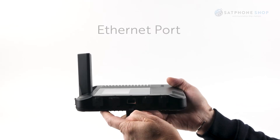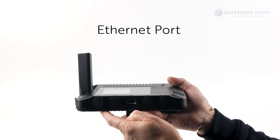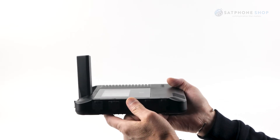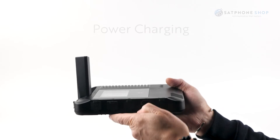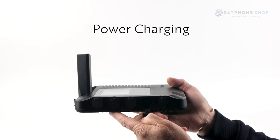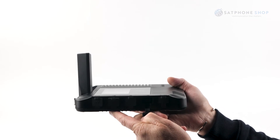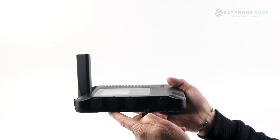The next one is your ethernet port — if you don't want to connect your laptop via wi-fi, you can connect directly via the ethernet port to the Go EXEC. Here is your power charging port — once your battery gets run down or if you're using it consistently, you can have it connected to the 240V charger, the car charger, or a good-sized power bank.